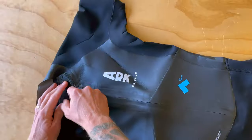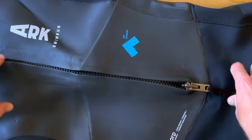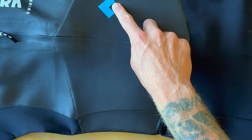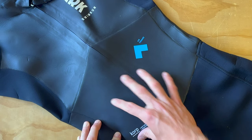Going down the suit, they have a nice sturdy zipper with a pull tab. It's easy to bring up and down, which you're going to be doing regularly as you're swim running. A really interesting piece of tech is the ARC Buoyancy Belt. It features a little bit thicker 3mm neoprene, and that really helps flotation and gets your body position a little bit better in the water.